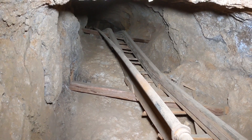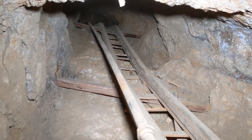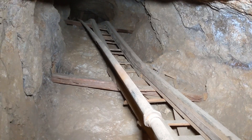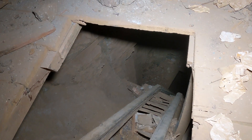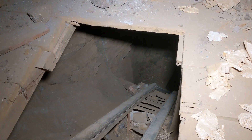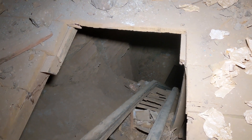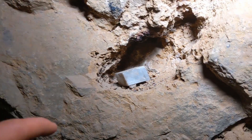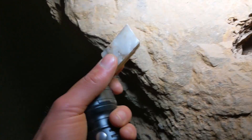We're on the 200-foot level right now — this is the first level below the one we entered, which is the 50-foot level according to the mining reports. There should be another three levels below here, the lowest being 400 feet deep. On the 400-foot level there's a 240-foot winds and we're going to try to find that today. Someone placed a little crystal of calcite in a nook here — it's a perfect shape.